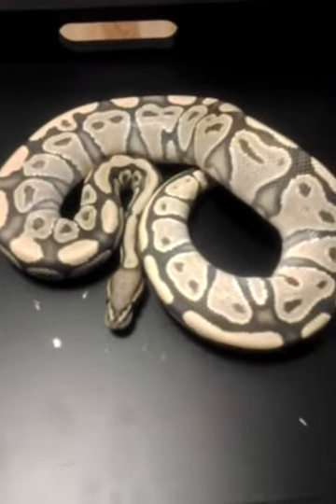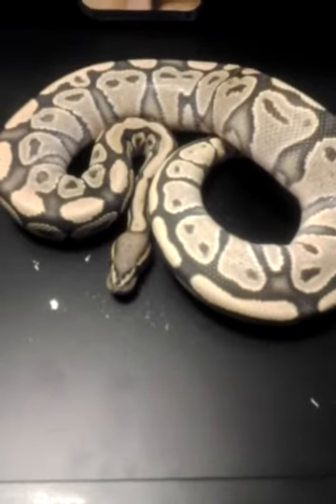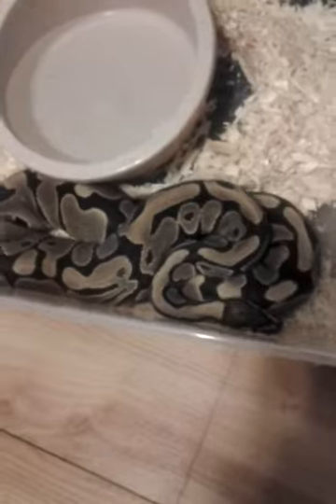My 2011 male, orange ghost caramel. He's been my breeder this year, going to my one big female who has possibly grabbed at the moment. She's been doing real well on putting on some good weight.